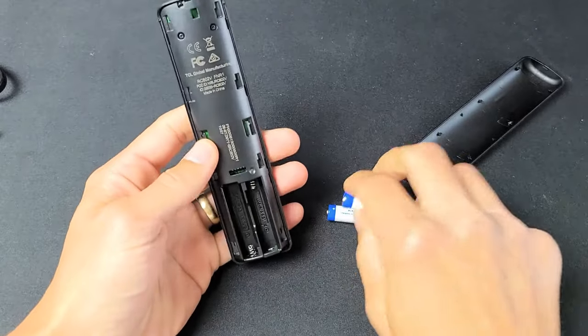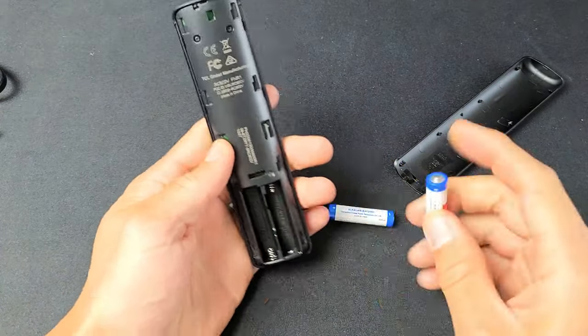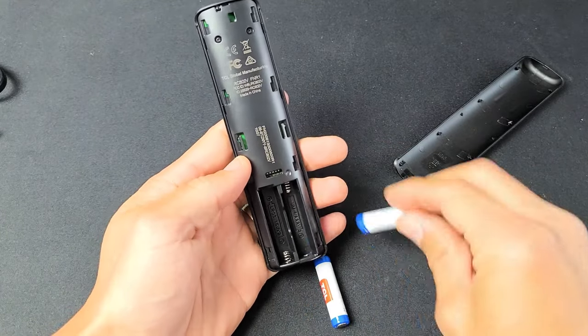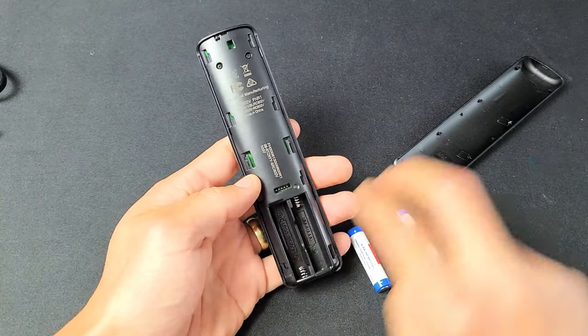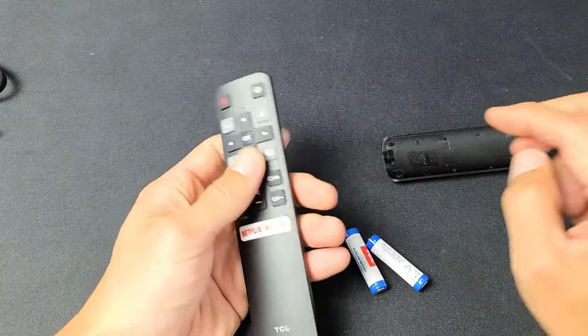Now go ahead and put the batteries back in. Take note with this remote: the plus goes up here and the plus goes down here — the batteries are oriented opposite ways, which is unusual. Pop the batteries back in but don't put the back plate on yet. Go ahead and turn your TV on with the batteries in and see if your remote is working.